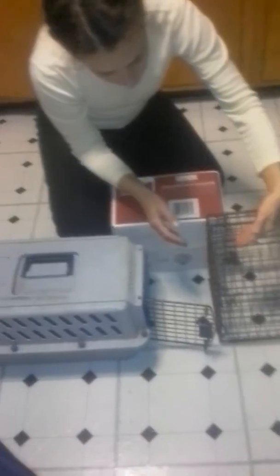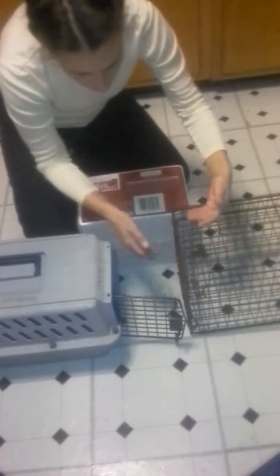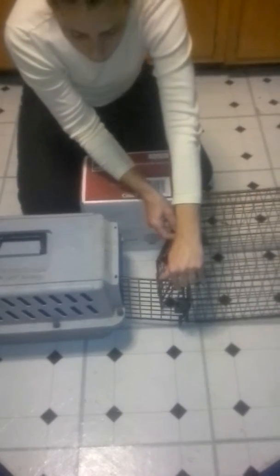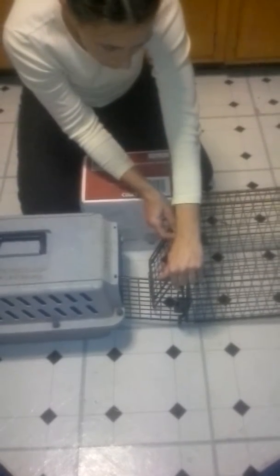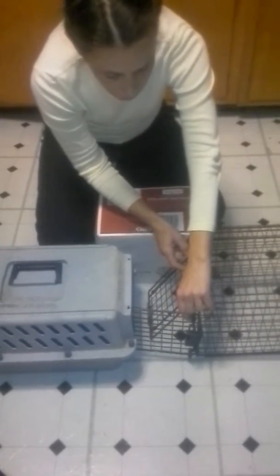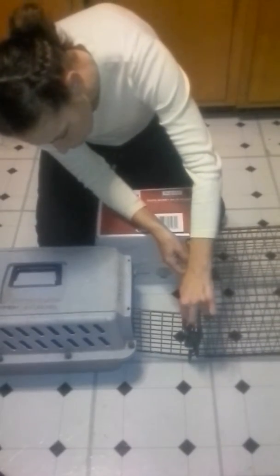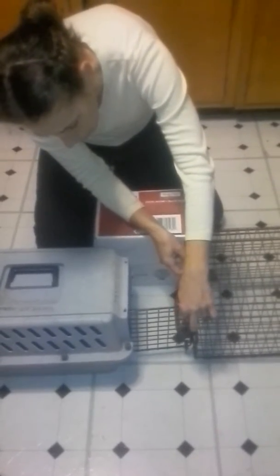You have a trap, perhaps one that is slanted, and you're going to open that. This one's a little bit different — you have to kind of raise these rings and then raise the door. You want to make sure that nothing can slide. If you can, try and get the door positioned so that as you're opening it, you can slide the door in.